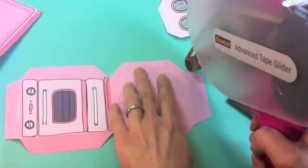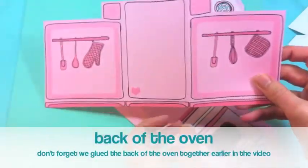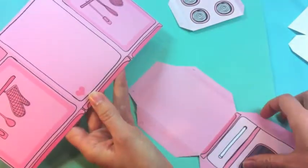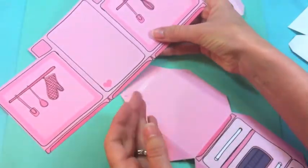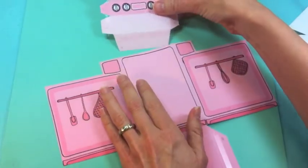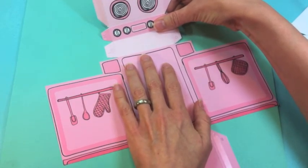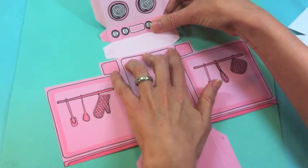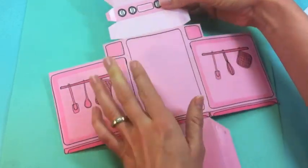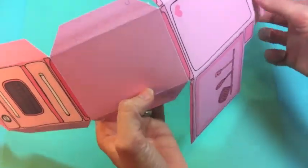Now let's start assembling. We've got the back and sides of the oven. Attach lettered tab A to the center back, then apply tab K to the top of the oven. Make sure those folds are lined up nicely, then press down. Now you've got one big piece — it barely fits on camera, but it's starting to make sense.